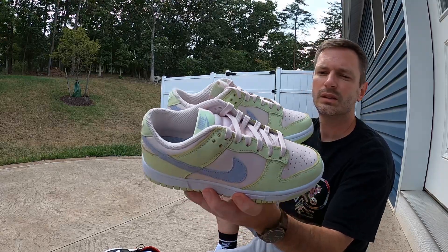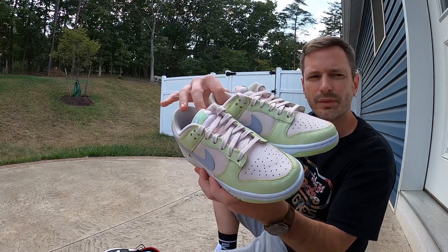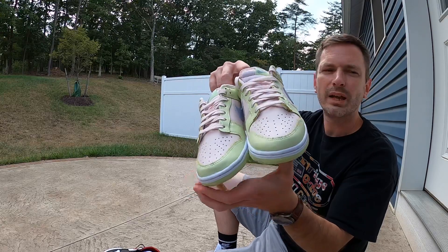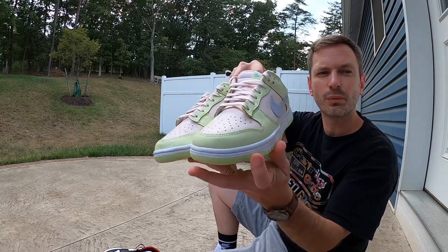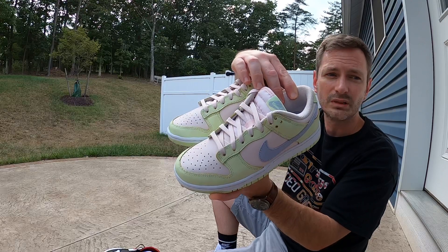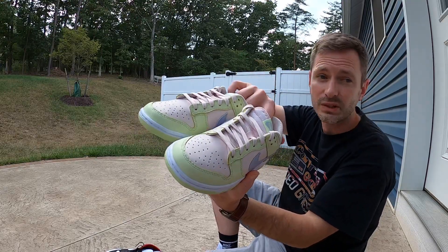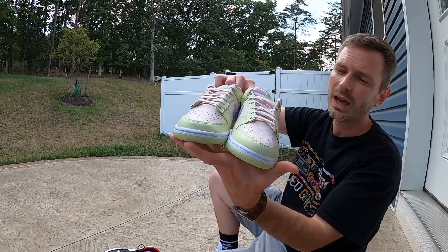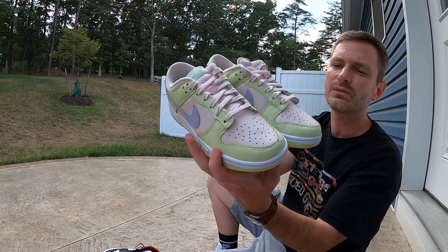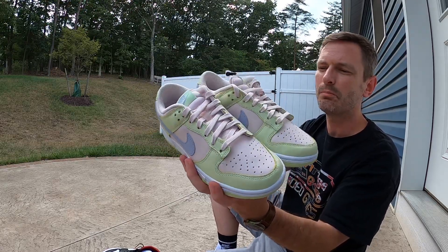Here they are — these are the Lime Ice dunk lows, or I think on sneakers they may have called these the Soft Pink. When I first saw pictures before they dropped, I thought they looked almost identical to the Barely Green dunk lows that Mrs. Butter has, and she loves those shoes. They look really nice, they're put together well, the materials are decent for a hundred dollar shoe, and this is a lot of the same. I really like this pair.